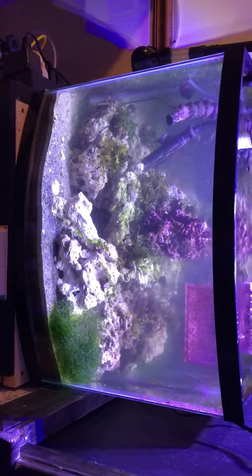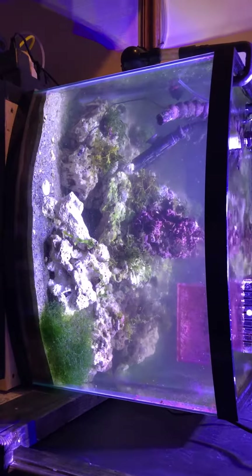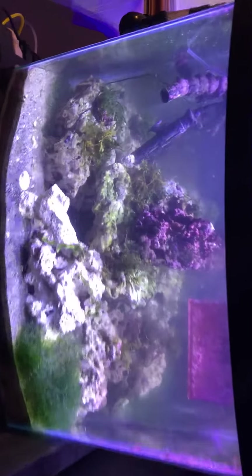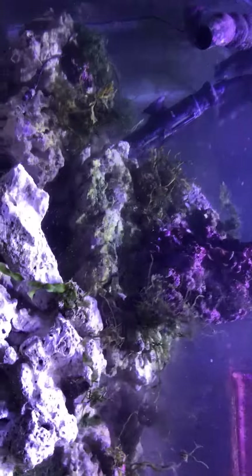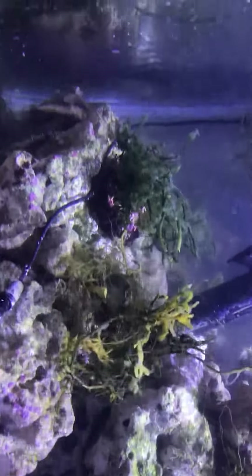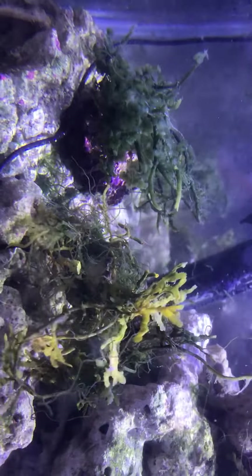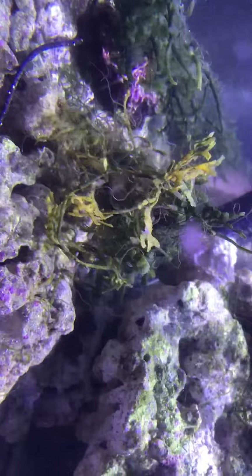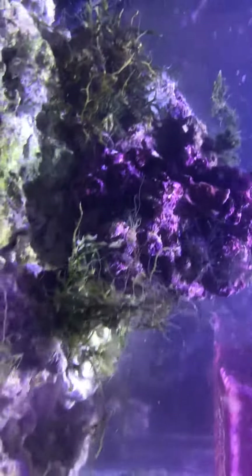DM's reef is back! I cleared out all my chaeto and got some different macroalgae today. It's a little cloudy right now, but I got some different Caulerpa's — some with little round spongy types, and this type which I'm not really familiar with.